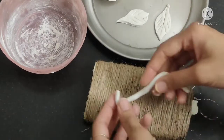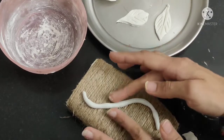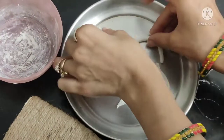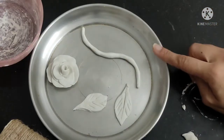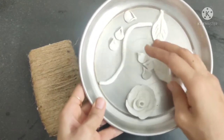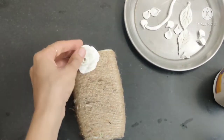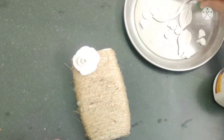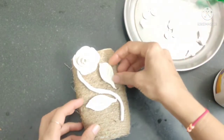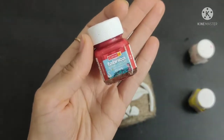I will cut and place the shapes with a knife. Now I will arrange and cut them into position.